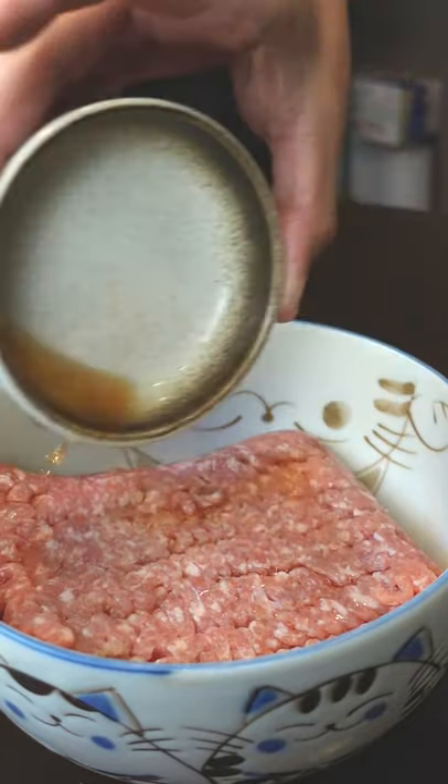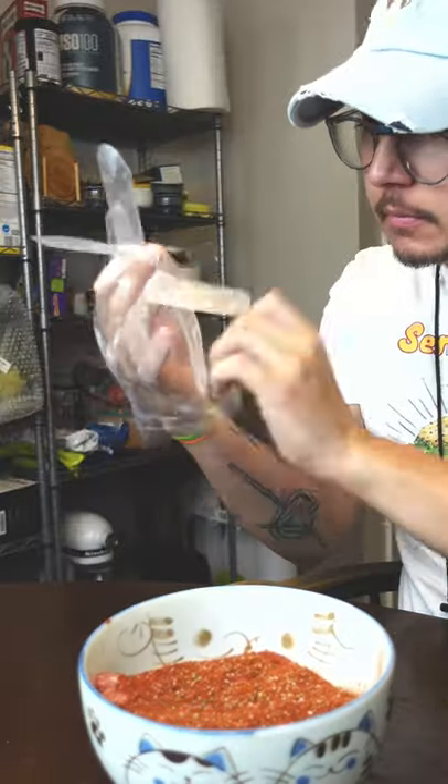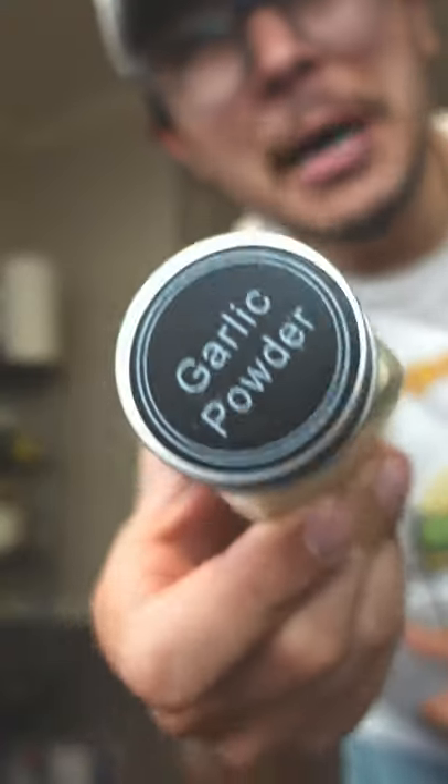Ground pork, a little chili vinegar, a little secret magic, and then your spice mix. You want to let this cure for like one day. I'm gonna go change shirts so it looks like I waited a day. That's it my guy.